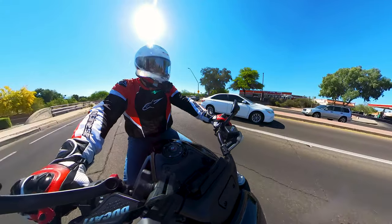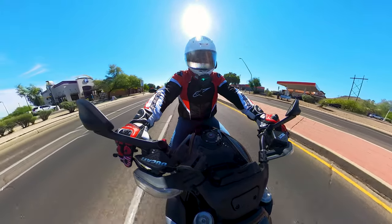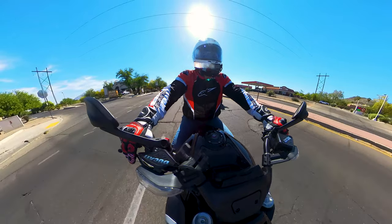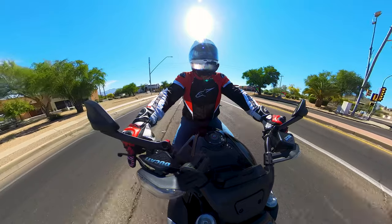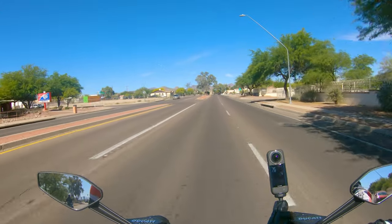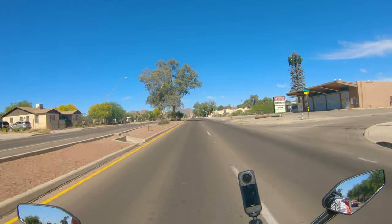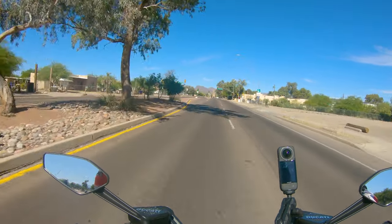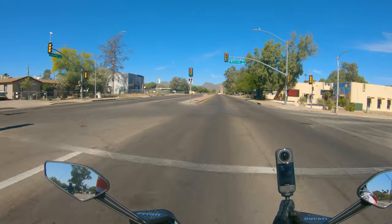Something else I'm noticing is as we're going over these bumps, it just sort of rides with them — it doesn't jar you. It's not Cadillac-flowing where you feel like you're floating and don't feel the connection to the road. It's more BMW-floaty, where you go over the bump but you feel some feedback through the road and through the tires and through the handlebars.